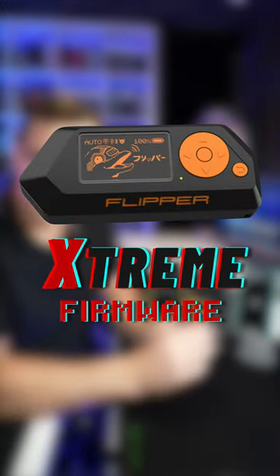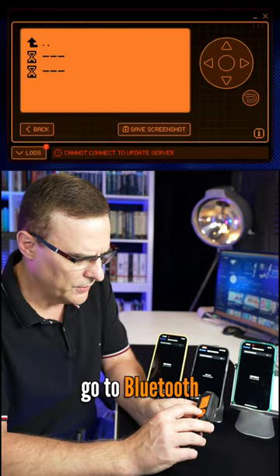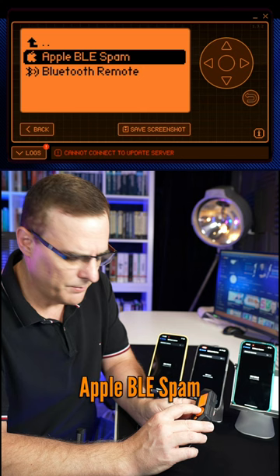This Flipper is running the Xtreme firmware. I'll go to Apps, go to Bluetooth, and then I'll go to Apple BLE Spam.